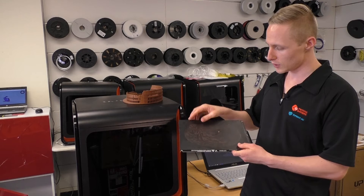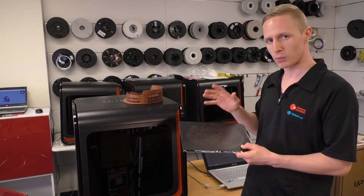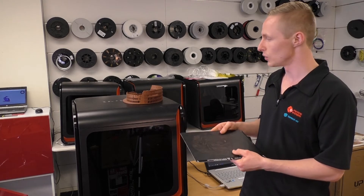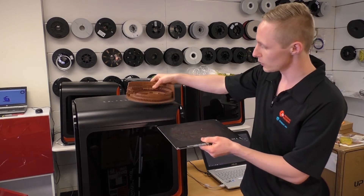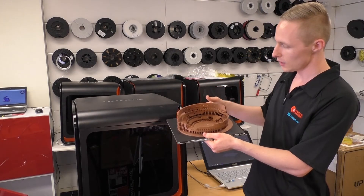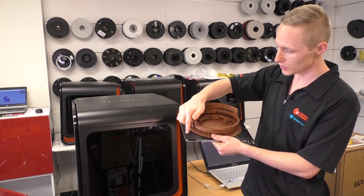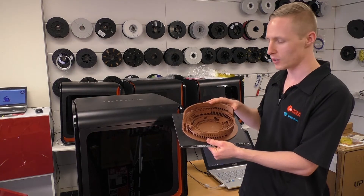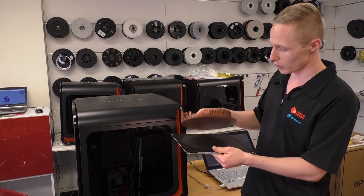With the smooth board you're going to be able to get a smooth bottom if you print raftless, but it does bring a couple of other tricky things with it. You can see over here with our Coliseum — it was actually printed using the smooth board. We've got quite a large surface area; to print a raft with this it would have taken an extra couple of hours. This print itself was already 85 hours, and the raft alone would have probably taken another two to three hours.